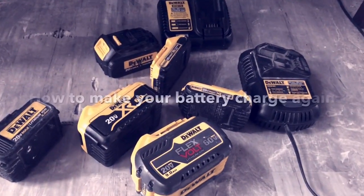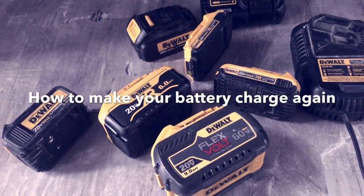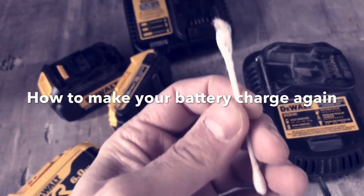I'm making this video because there's not a lot on the internet about cleaning these things when they're not charging, and nobody would think to clean them — you would just think they're bad or your charger's bad.